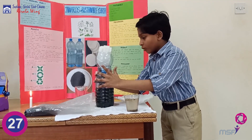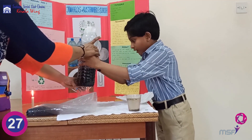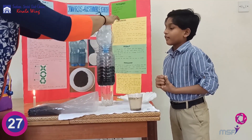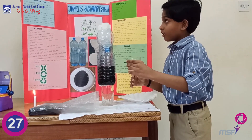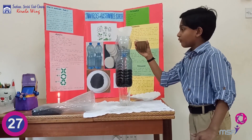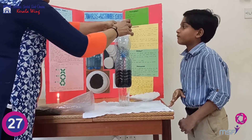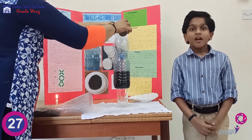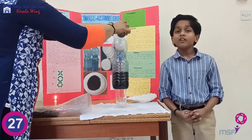Now put the filter paper assembly at the top of the plastic bottle. Take a glass and place the bottle on top of the glass. Then pour some dirty water slowly onto the filter paper.